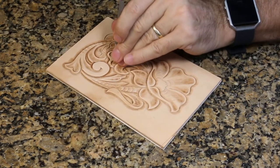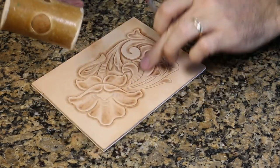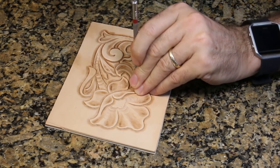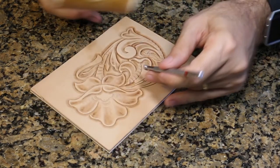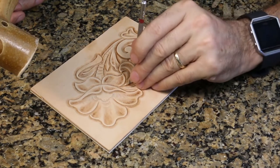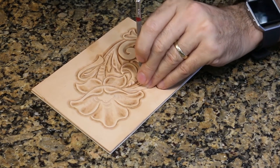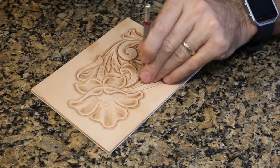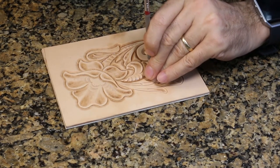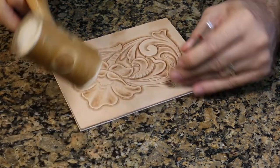Here we have a turnback on this acanthus leaf — where the tip of the leaf is folded back on itself — so we've got to bevel around it so it looks like the vein runs up underneath it. This vein gets beveled too. Sometimes people overlook this part. Also, when we used the camouflage tool earlier, I was careful not to let its impression reach across the line, but it did in a couple places. Now that this line gets beveled, I can come back and clean that up — it now looks like I've got a neat texture running right out of that cut. That's one of the reasons we do the camouflage first.